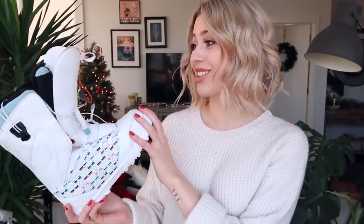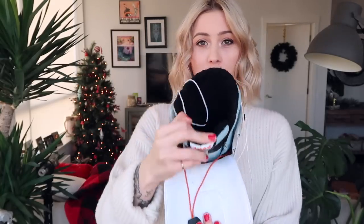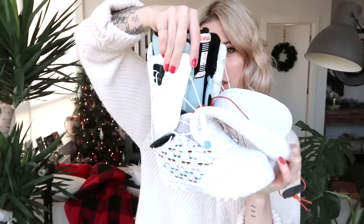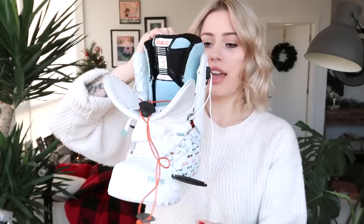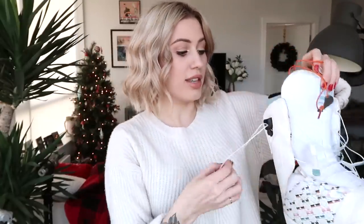You're gonna need some boots. These are the ones I've been riding for years — they're a pair of 32s. The way they work: you put your foot in, the tongue velcros or attaches to the front, and the second layer is how you actually tighten the boot to your foot by pulling on the strings. The biggest thing is your boot just needs to be comfortable and it needs to work — it doesn't matter what brand it is.